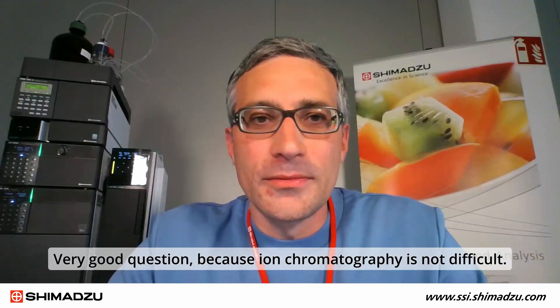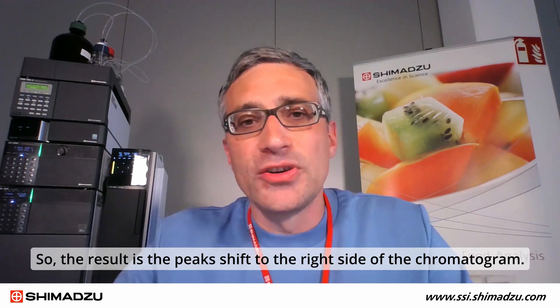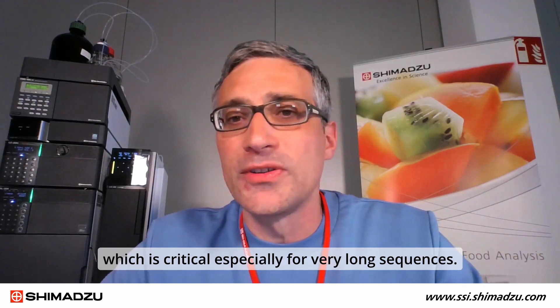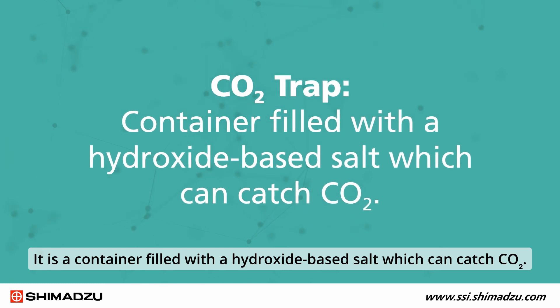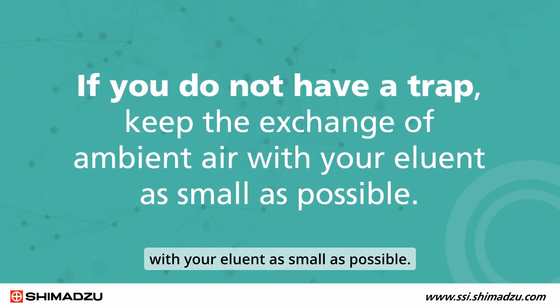Ion chromatography is not difficult, but it is worth mentioning the CO2 trap. CO2 — carbon dioxide gas from ambient air — can easily be introduced into non-protected carbonate-based eluents, making them more acidic. This causes a higher concentration of bicarbonate ions in the eluent, which makes the total eluent strength lower, resulting in peak shifts to the right side of the chromatogram, and non-stable retention times — which is critical, especially for very long sequences. You can protect your eluents with a CO2 trap, which is a container filled with a hydroxide-based salt that can catch CO2. If you don't have the trap, try to keep the exchange of ambient air with your eluents as small as possible.